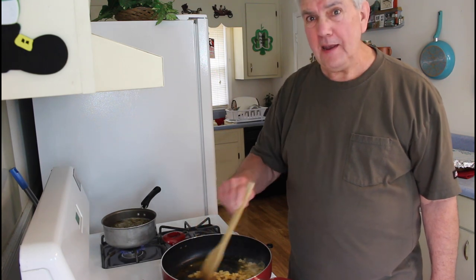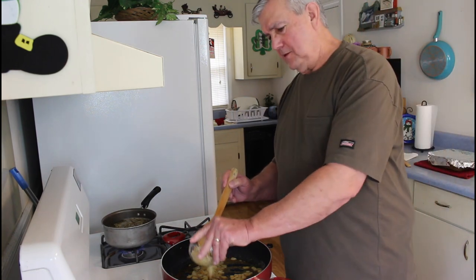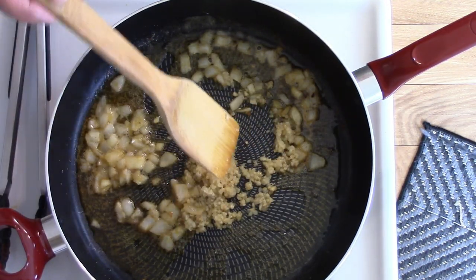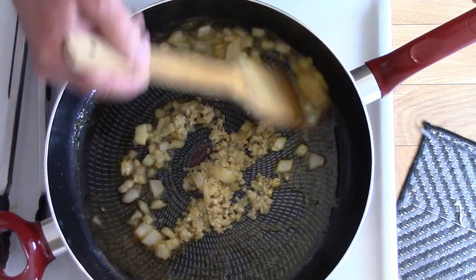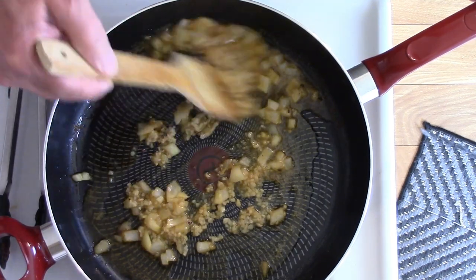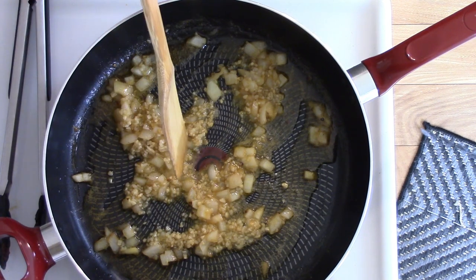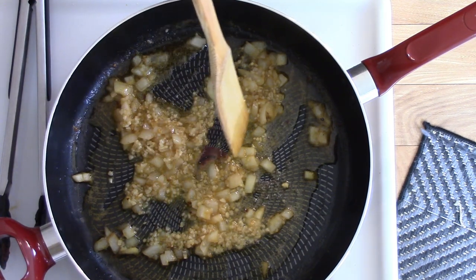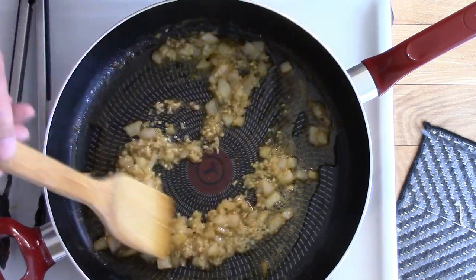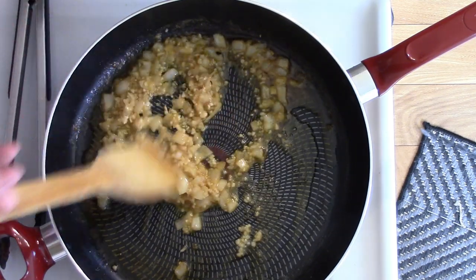I think these onions are ready, so I'm going to go ahead and add some garlic — about four tablespoons of minced garlic. I'm going to let that cook in there for about a minute. I like it when you add the garlic; it really puts the flavor in there.